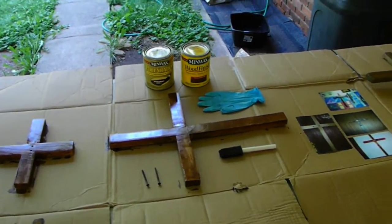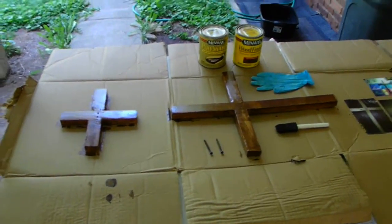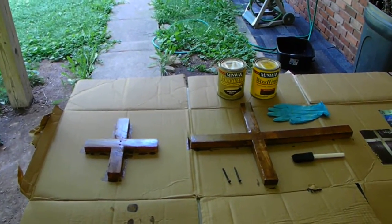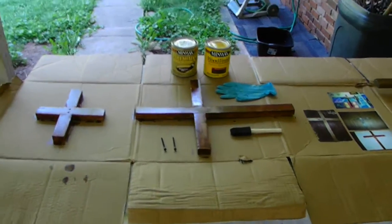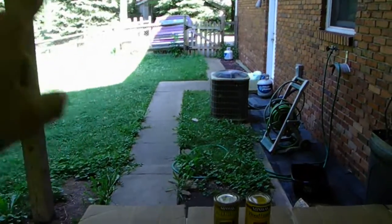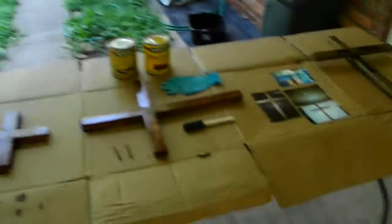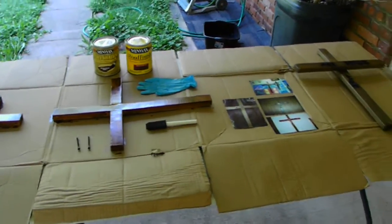These types of stuff are not really designed to go outside because the more stained stuff you have outside, the more maintenance you are going to have to deal with. It's not like you can take a fence, take it out of the ground, and completely stain it — you're going to have to stain it where it's at. The more staining, the more maintenance you have.